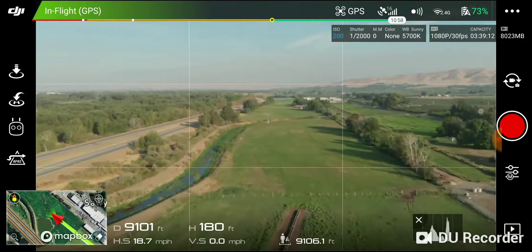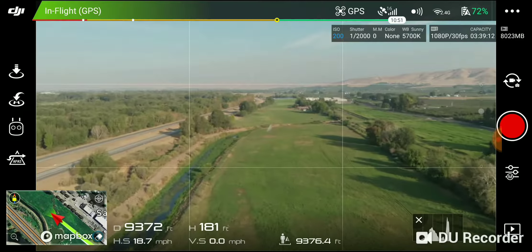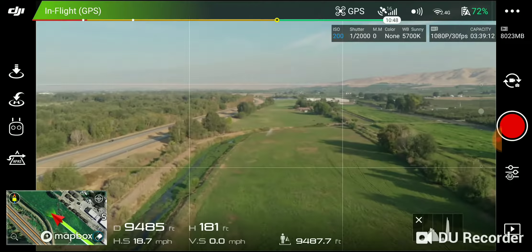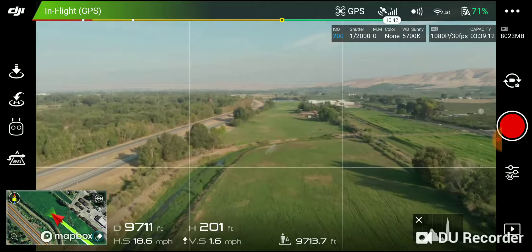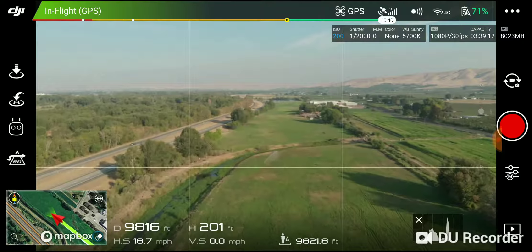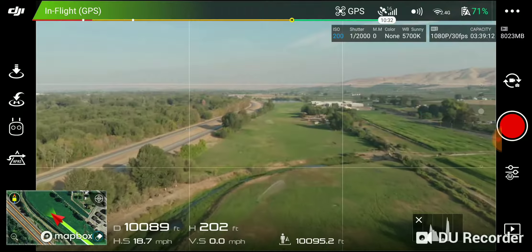Alright, 9,000 feet, 73% battery. I brought my elevation up to about 200 feet. 10,000 feet out, 71% battery.